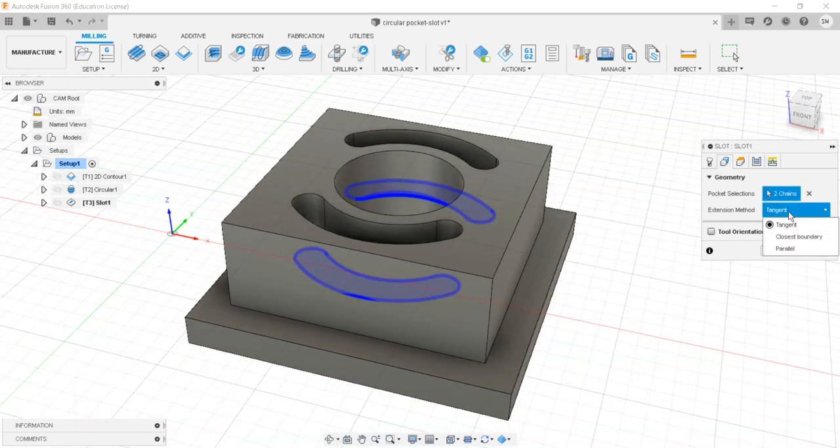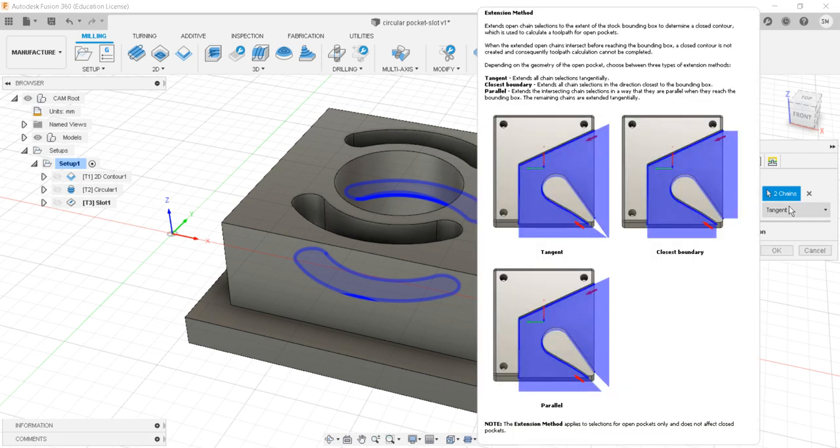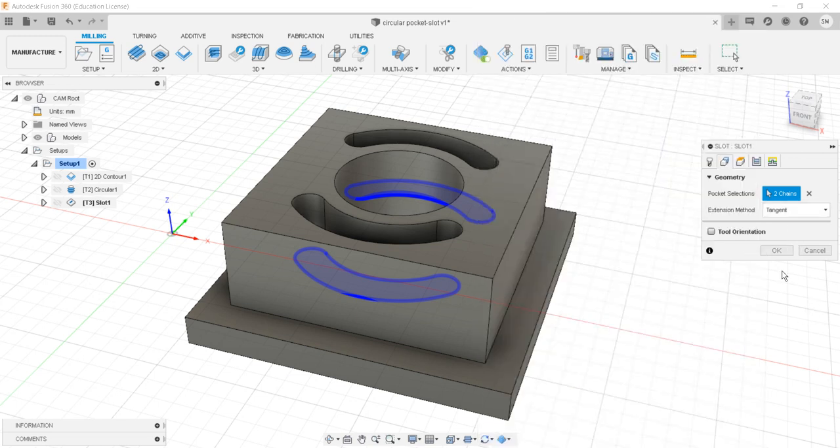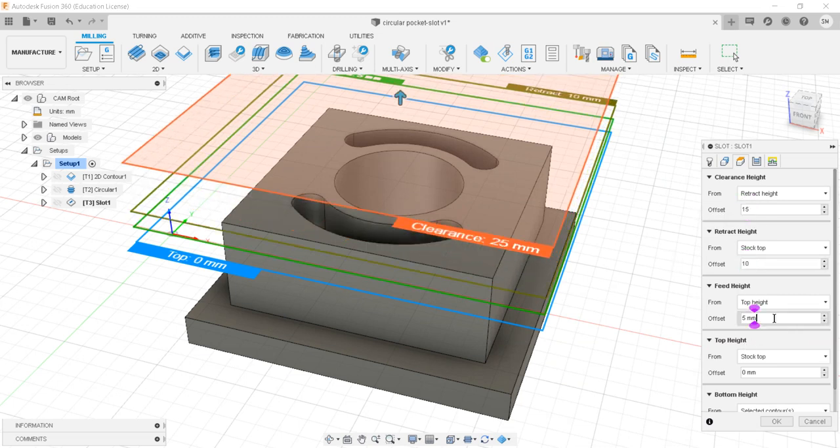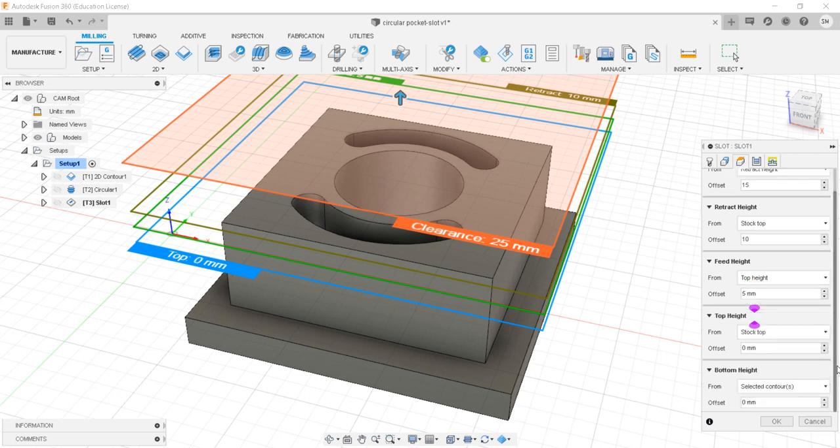The direction can be tangent — meaning the tool enters tangentially. Then closest boundary and parallel options are available, but since we have inside geometry those options are less useful. For heights, clearance is 15 mm, retract is 10 mm, feed height is 5, top height is stock top, and bottom height is the selected contours. Then moving to passes.